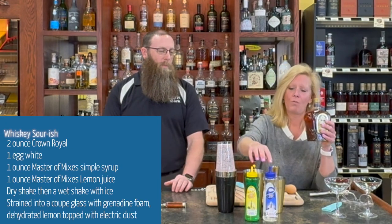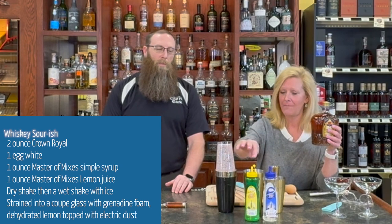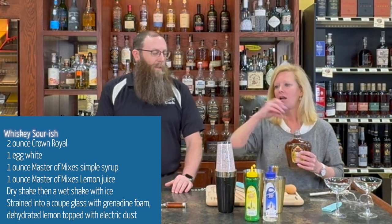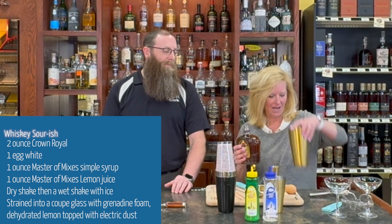I always gotta add a little funk to it, right? A little fun, a little funk. We're using Crown Royal today. Two ounces of Crown Royal, one ounce of Master Mixed Simple Syrup, and one ounce of lemon juice — super easy, three-ingredient cocktails.